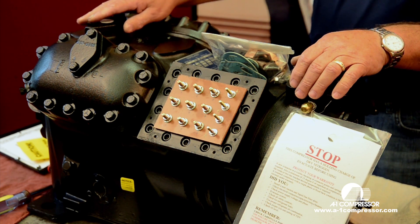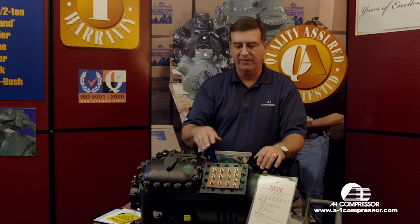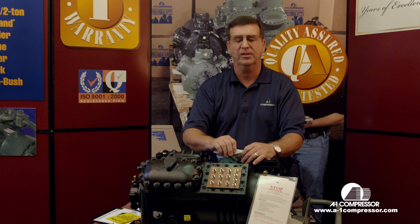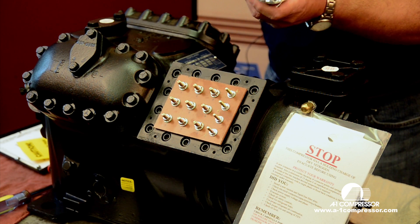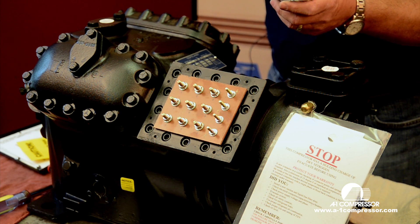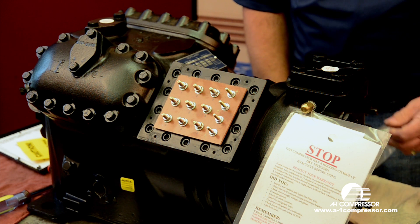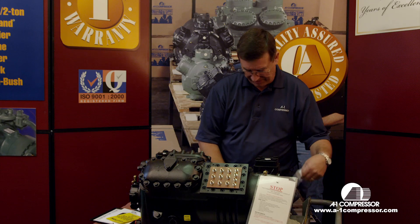Right now we're going to start one of our A1 finish compressors. I've removed the terminal box because we're going to show you how to wire the compressor up. This is our goodie bag that comes inside your terminal box — I'm going to dump it out here on the table. It's got all our jumper bars and insulators.